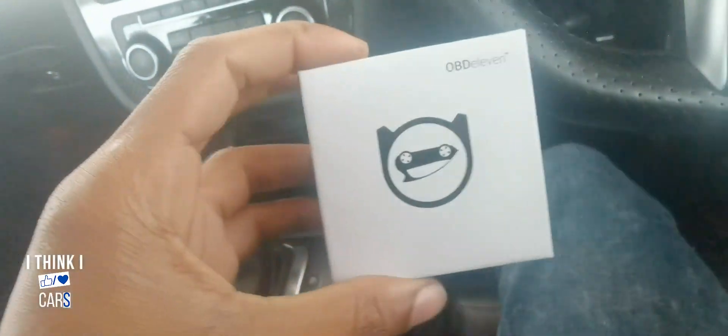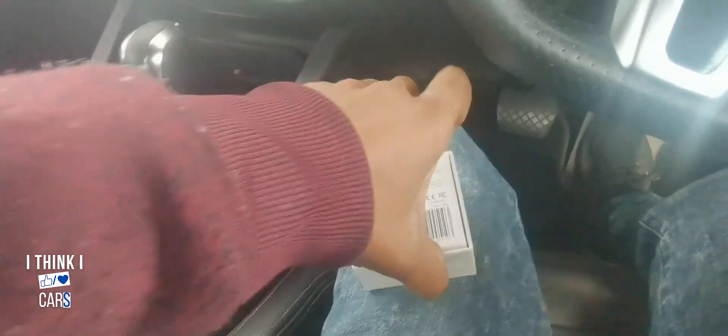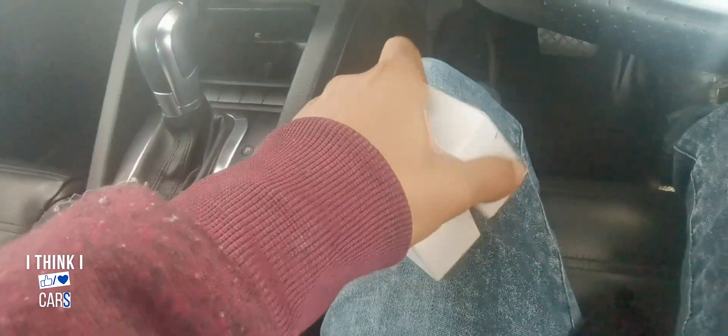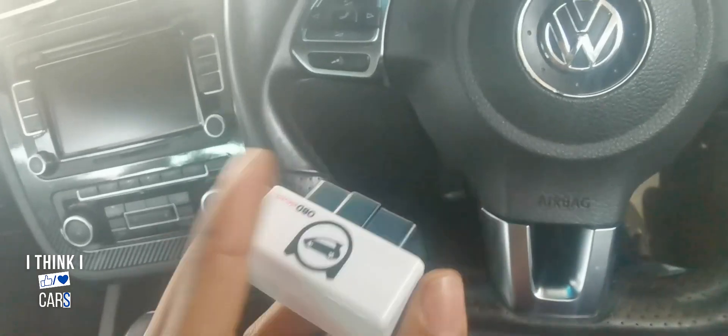Finally got the OBD11. I got this because I wanted to do my DSG service. I'm gonna show you guys how this thing works — I've already opened it. I'll put the link in the description below. That's if you want to see your transmission temperature. This is the OBD11 — not the pro version, this is the basic one, but it does get the job done.